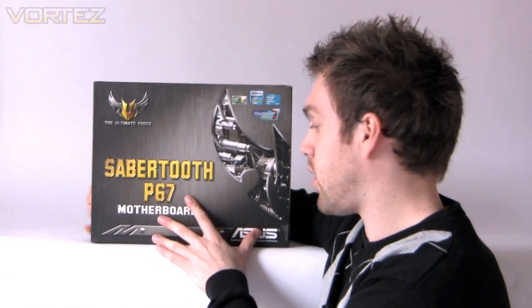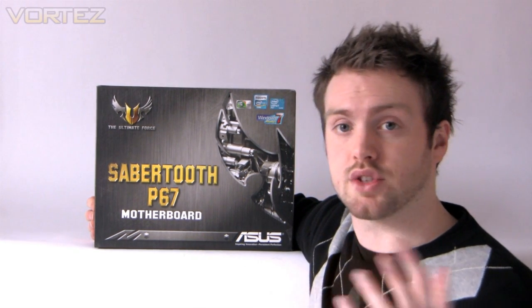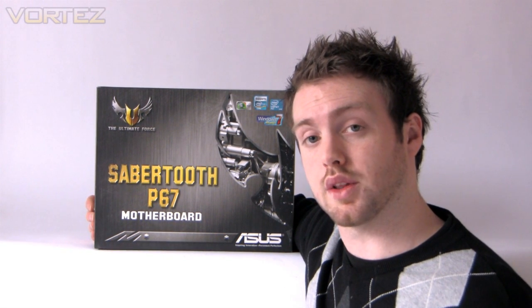What we'll do now is go on a quick unbox — I'll take you through the box, show you what's included, show you the features, take off the tactical vest to see what's underneath, and eventually we'll put an article on the website to see if this tactical vest is actually an efficient way of cooling the motherboard.